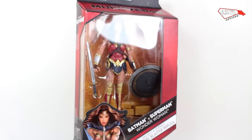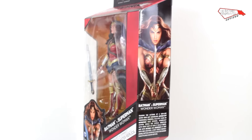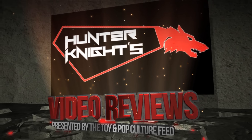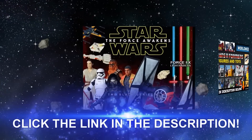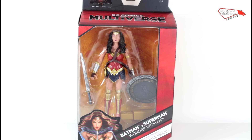Hello guys, this is Hunter Knight. Today we're going to take a look at the new DC Comics Multiverse Wonder Woman from the Batman and Superman Dawn of Justice movie. This video is brought to you by BigBatToyStore. Shop a great selection of action figures and more at BigBatToyStore.com.